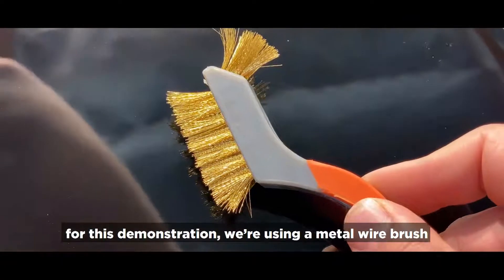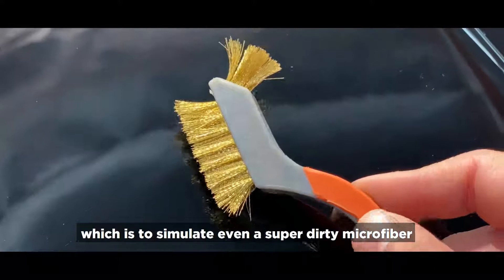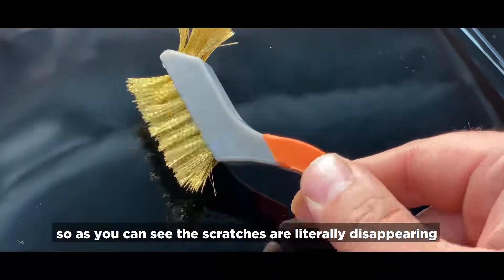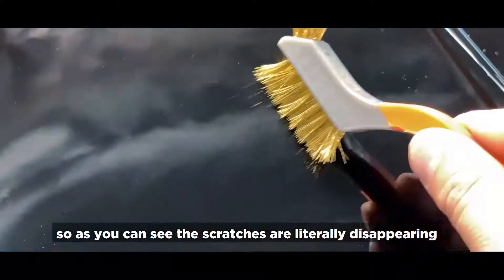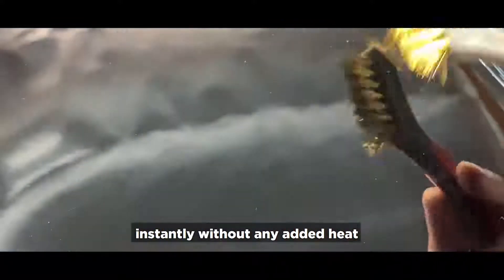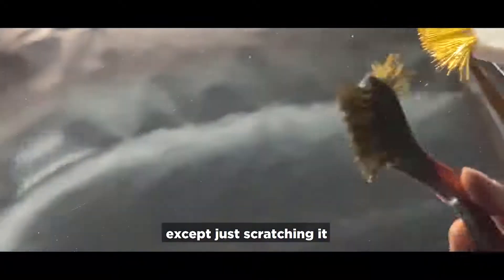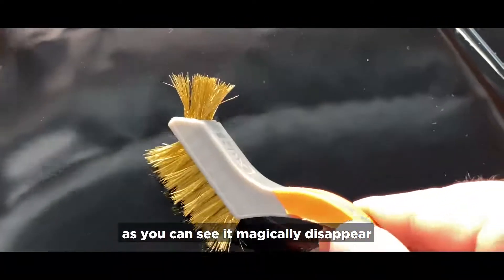For this demonstration, we're using a metal wire brush to simulate even a super dirty microfiber with a bunch of rocks and gunk in it. As you can see, the scratches are literally disappearing instantly without any added heat. There's nothing that we're doing to treat the surface of the car except just scratching it — and as you can see, it magically disappears.